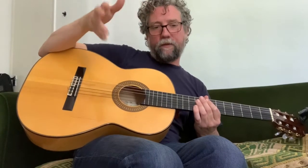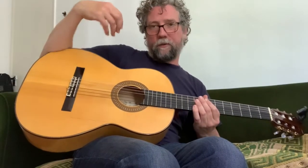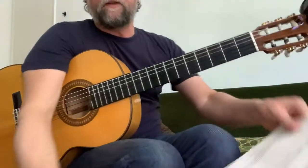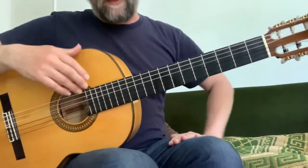I'll play the piece through first and then I'll explain a few things about the dynamics and a few technical things just to help you on your way. I presume that you have some music in front of you as well, so I'll be talking about bar numbers.